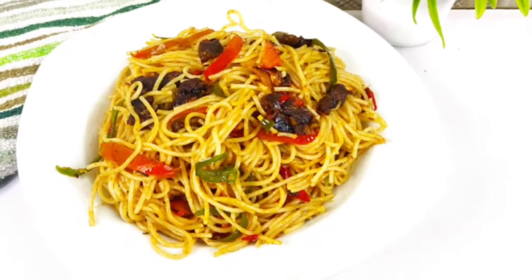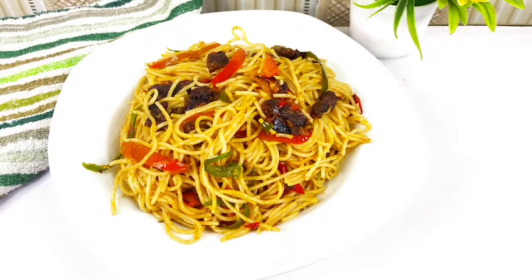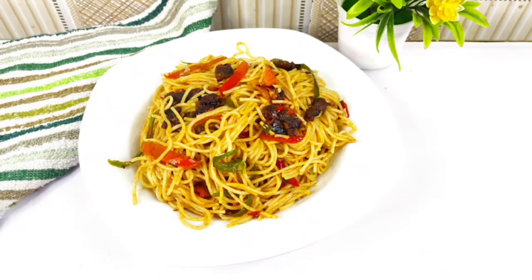Hello everyone, welcome back to my channel. If this is your first time, thank you for stopping by, and to my returning subscribers, thank you for the support. So today we'll be making this beef stir fry spaghetti. If you're interested, sit back, relax, and enjoy.